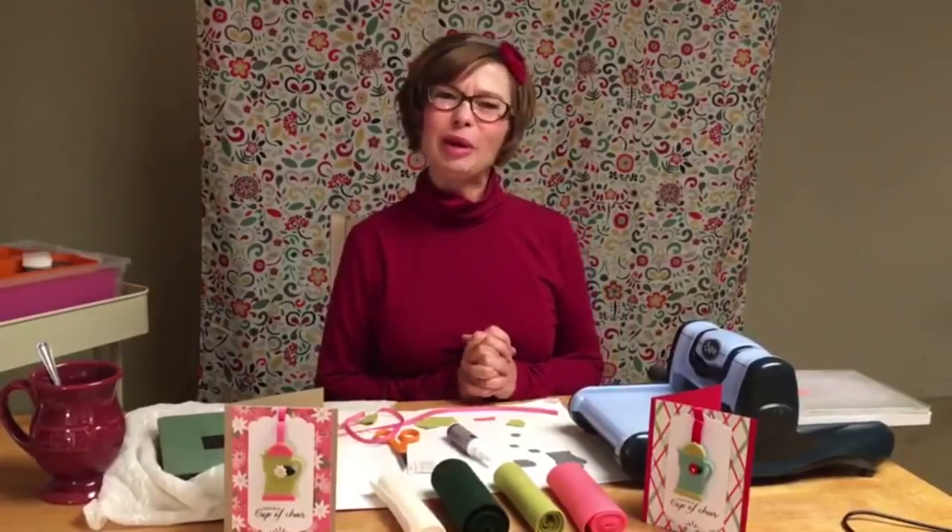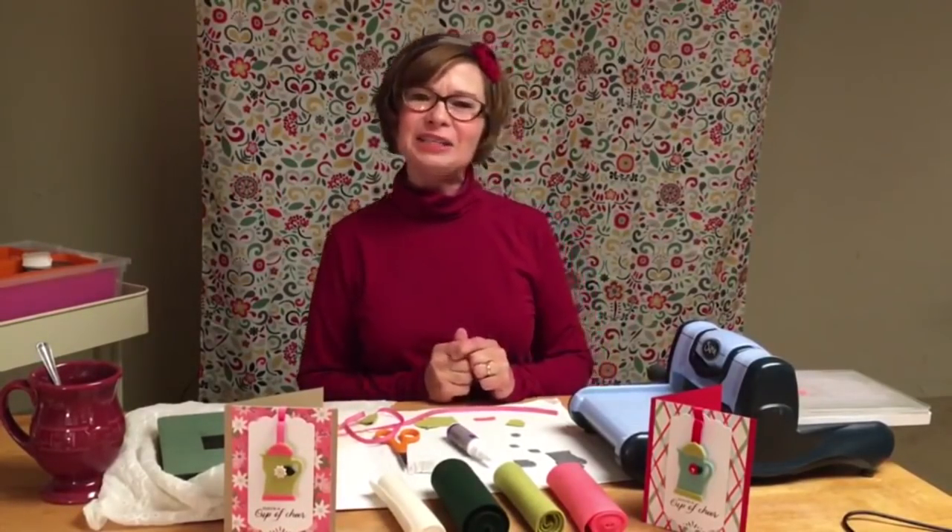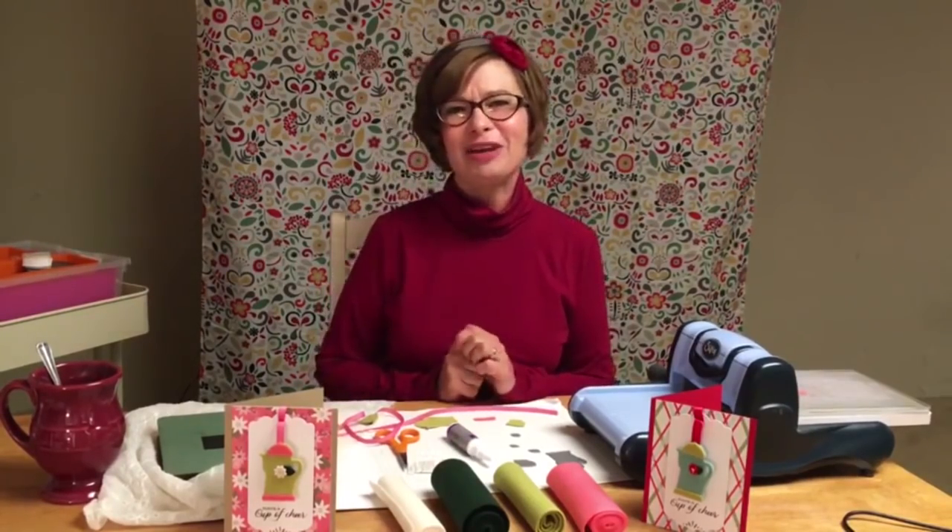Hi everyone! Welcome to Mary Rose's Cafe. I'm Mary Rose, your crafting barista, and today's brew is a cup of peppermint mocha latte inspiration, just in time for the holiday gift-giving season.